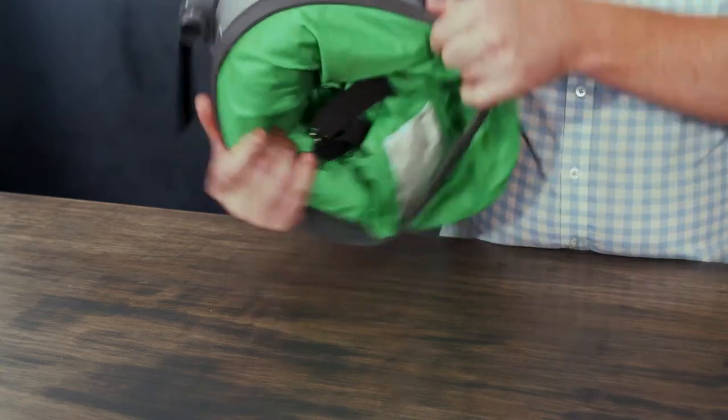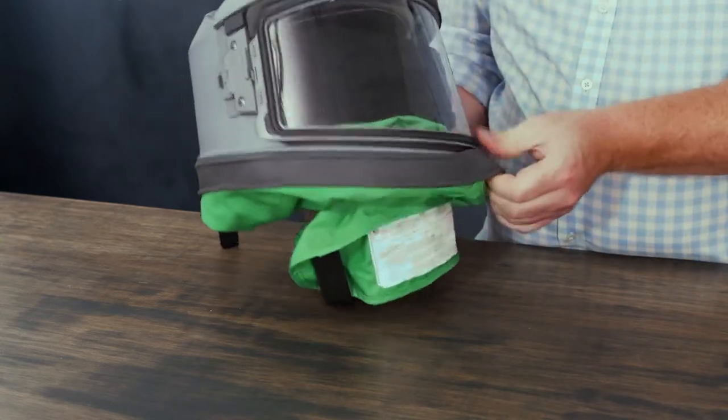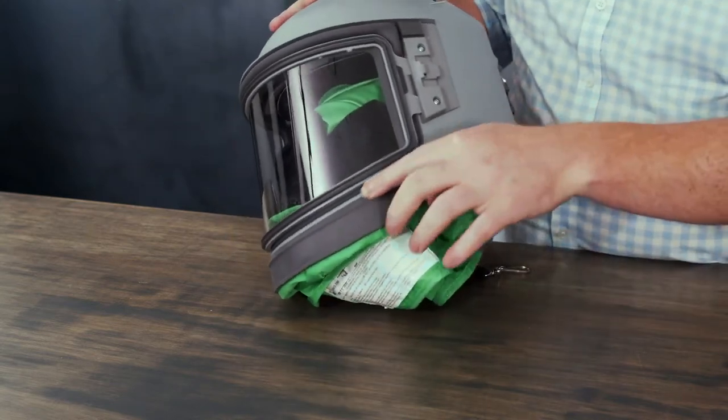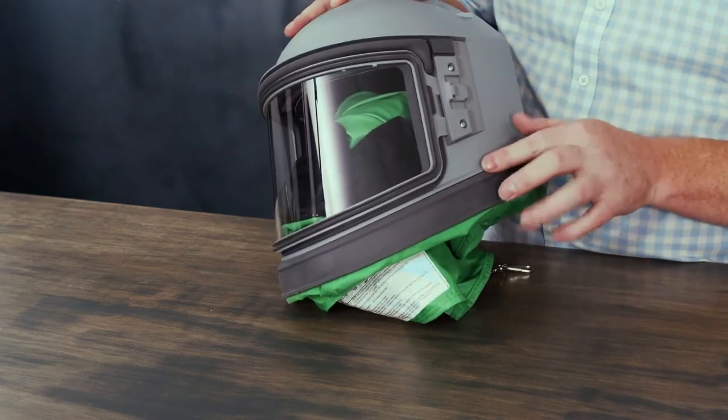You can then stretch the cape cover band around the cape and bottom of the Nova 3, making sure that the rib fits into the channel on the Nova 3 itself.